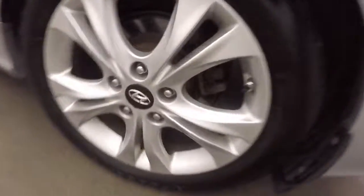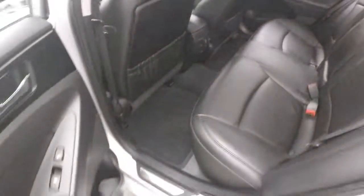Around the side here are the nice alloy wheels, good tires, nice leather interior — great shape.